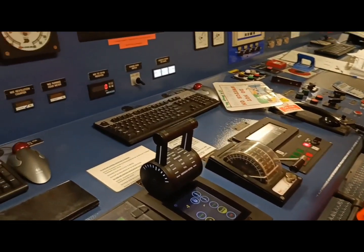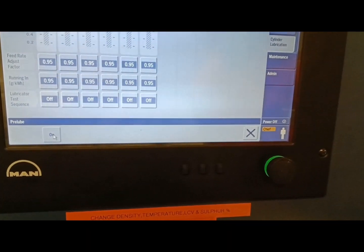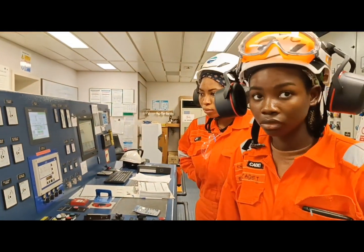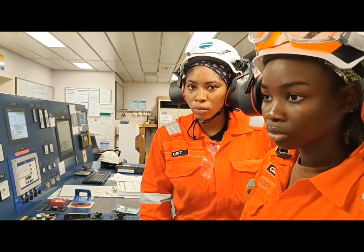Once on standby, we will put pre-lube. Pre-lube is here. You need to turn this on. So it means that the oil will circulate, the pump is running, and we will now go to the turning gear.